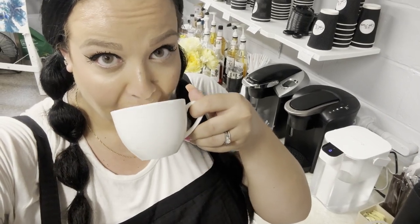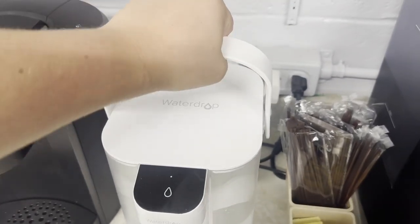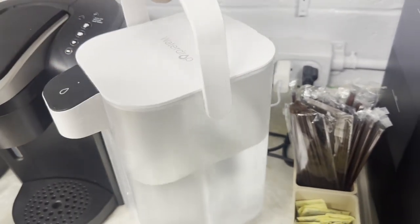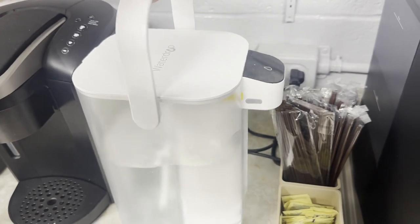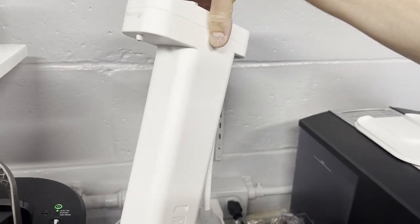I drink a lot of water, so having that fresh water all the time is helpful. It's easy to carry and move from counter to tabletop, wherever you need it. Very easy to put together, very easy to change the filter.